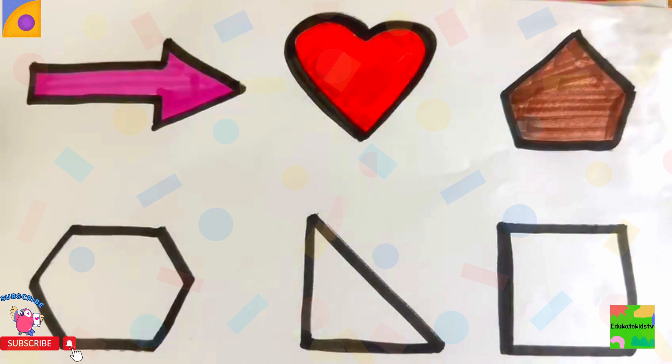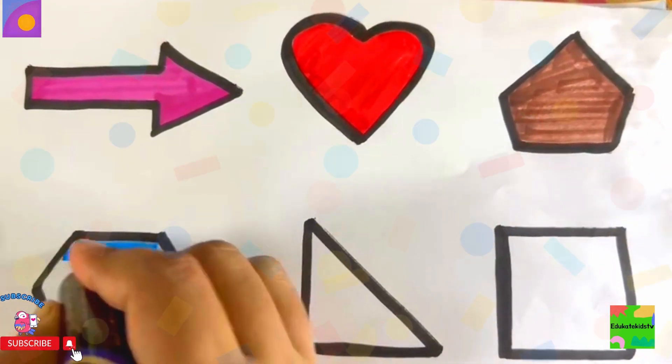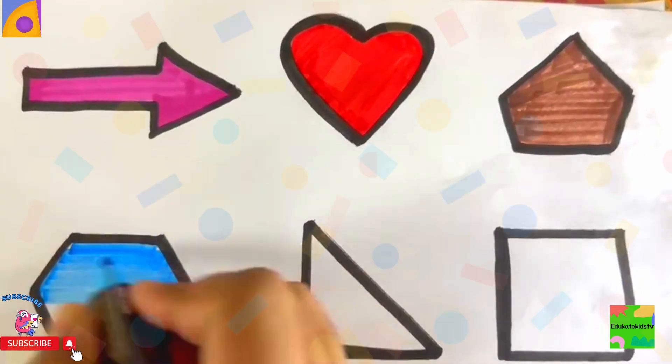Wow. Then we have blue color. Excellent. Here's another one. Nice, isn't it?